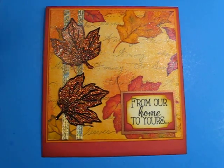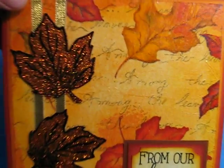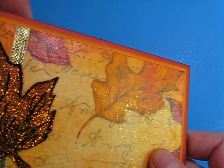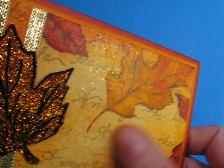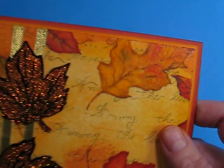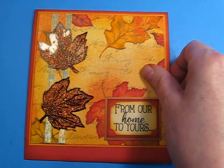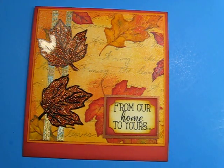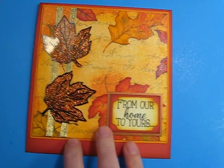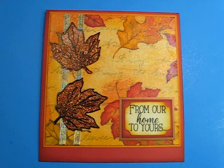This card, which is a Thanksgiving card, the background is a napkin. I have a little bit of glitter on it — I think you can see. And the way I did the napkin on there was I crinkled the napkin up first. And then I used some Mod Podge to apply the napkin to some watercolor paper. I used watercolor paper because it stands up better to a wet medium like Mod Podge.